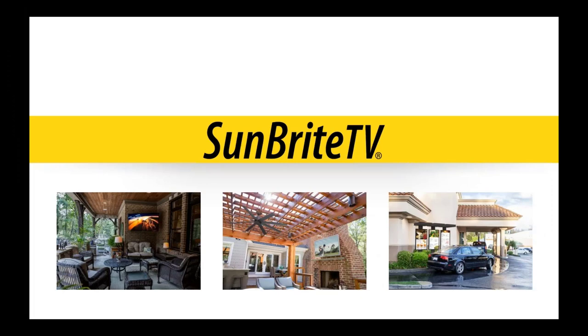Hello everyone and thanks for joining us for today's webinar on Sunbright TVs. I'm Ricky Pischoff, the National Technical Training Manager here at SNAP-AB, and I'll be your moderator for today's webinar. Before we get started, let's go through a few quick housekeeping items. We will be recording the presentation and we will send you a copy by email — actually, a link to the video — so that you can review it again within a few days after the webinar ends.